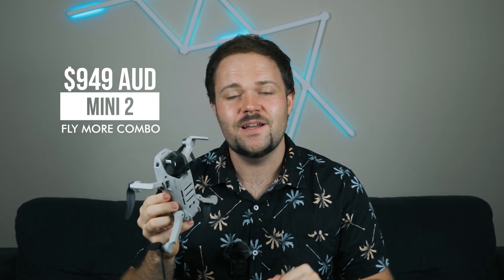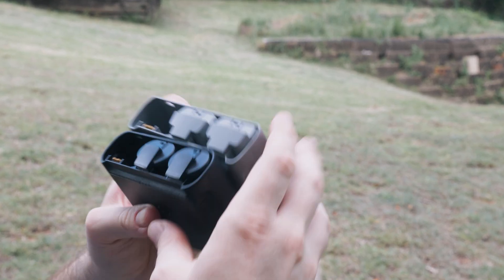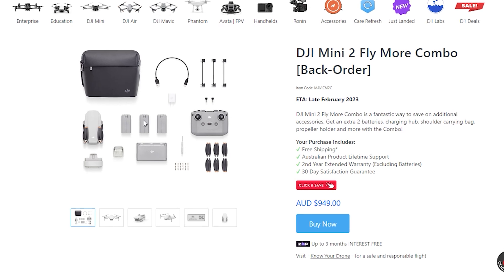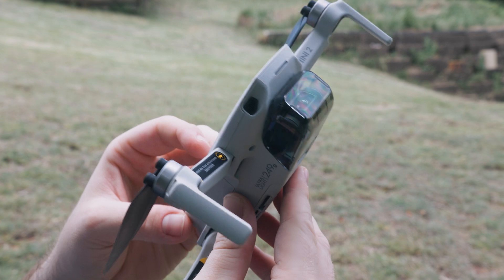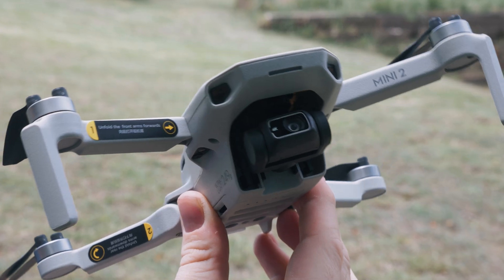The Mini 2, on the other hand, is $949 for the Fly More Combo. Same deal — you get the drone, three batteries, a bag, the controller, and accessories. At $949, the Mini 2 looks very similar to the Mini SE because it pretty much is the exact same body and design. There are just a few differences we'll cover, but it is a little bit more expensive, getting close to that $1,000 mark.